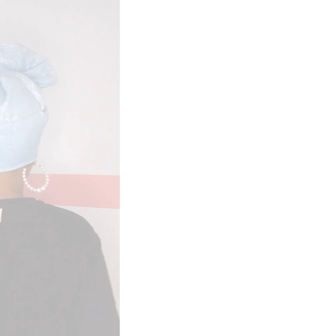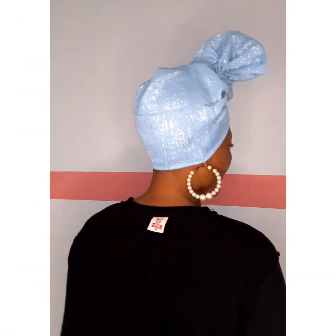You can also decide to shift it sideways and pin it down with an office pin as well, and it will fall to the side. That's just the simple head wrap tutorial I brought for you guys. I'll see you in my next video — bye!